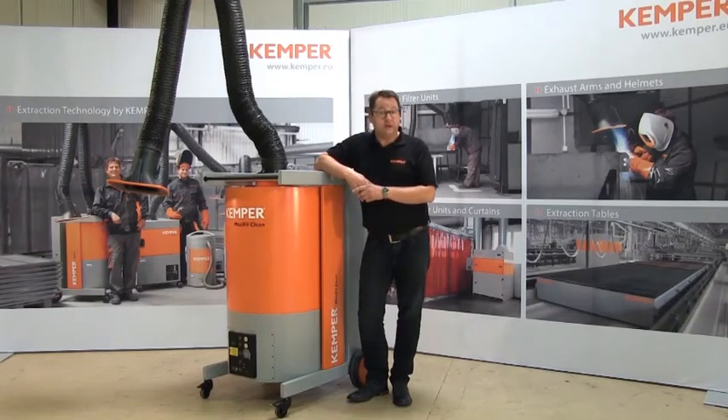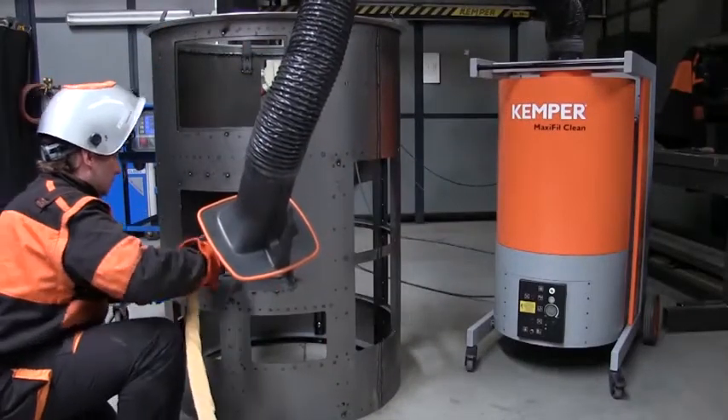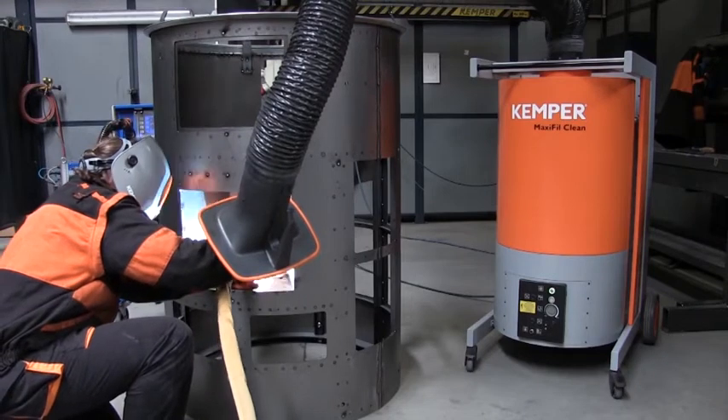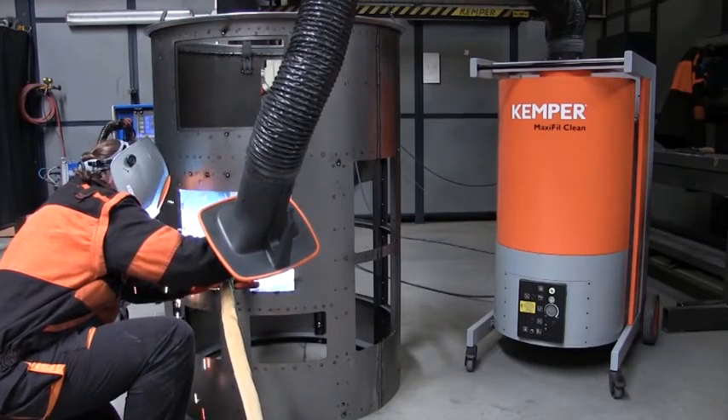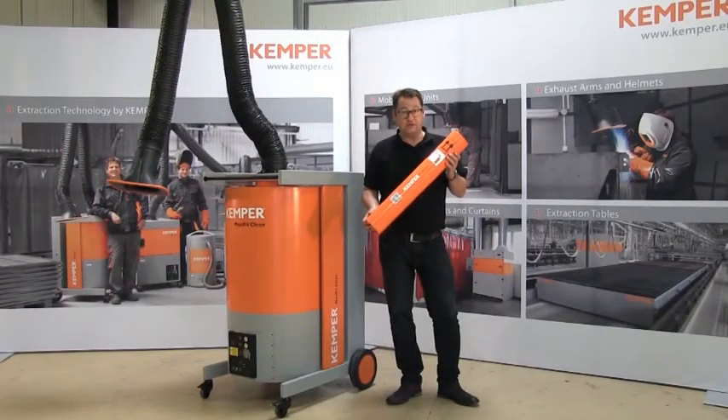MaxiFillClean is our mobile filter unit for permanent use when welding where large amounts of smoke and dust are created. With its cleanable filter technology, it is the safest equipment on the market to protect you from welding fumes that are hazardous to health. The removal and disposal of the collected dust into the collection cartridge is carried out completely contamination free.